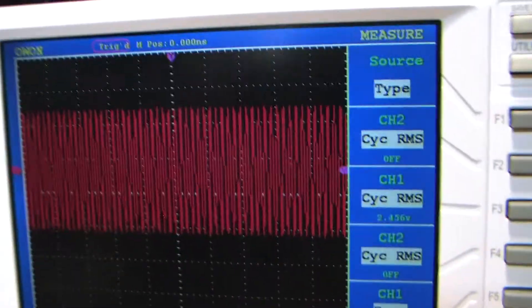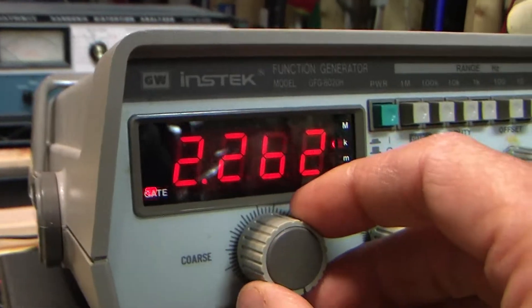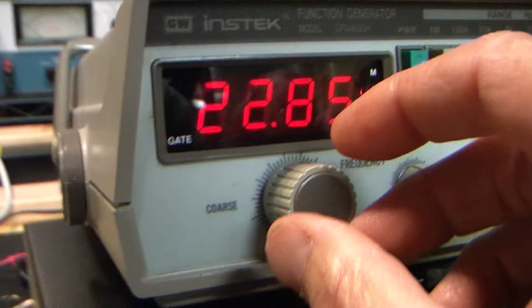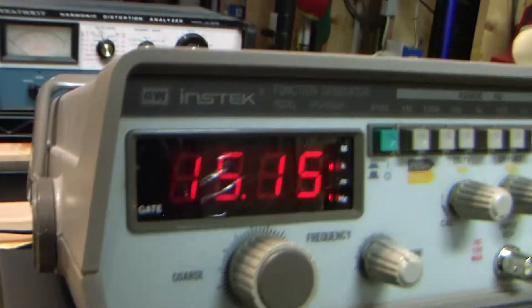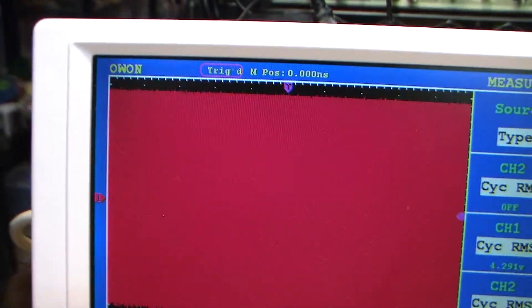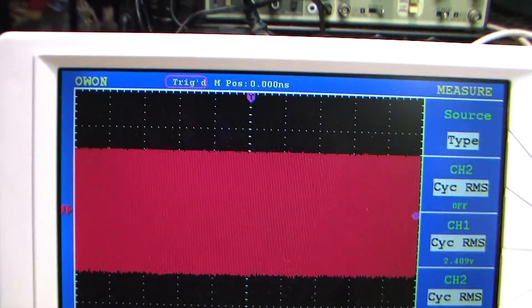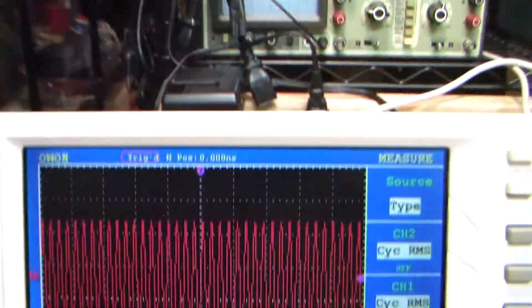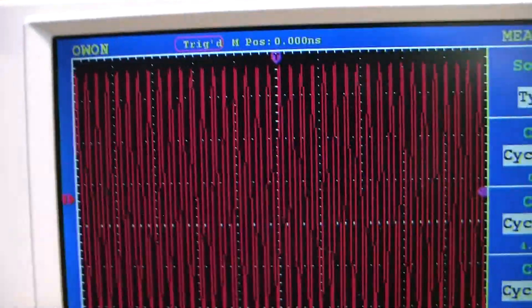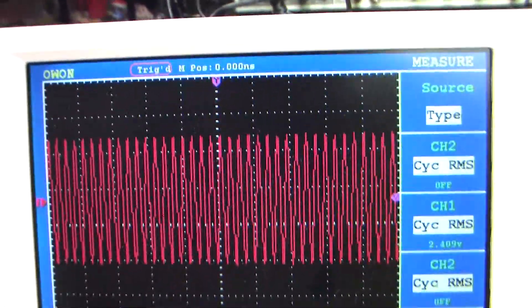At 2.26 kilohertz, loudness off, loudness on, off — very minor effect. Now let's go high to like 15 kilohertz. Loudness is off, loudness on — look at that. Loudness off, loudness on: it increases the high frequencies significantly.